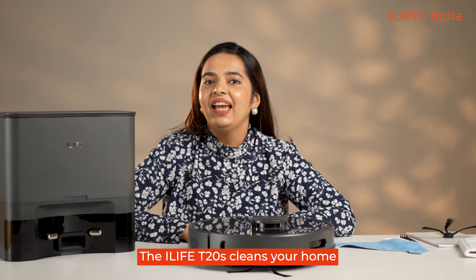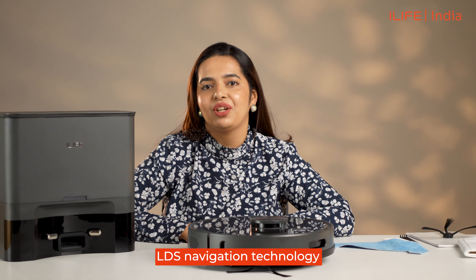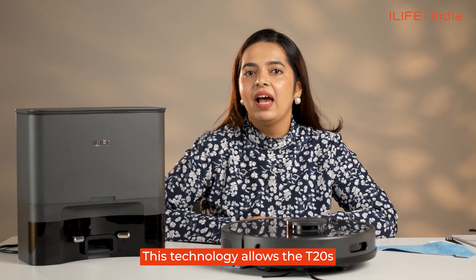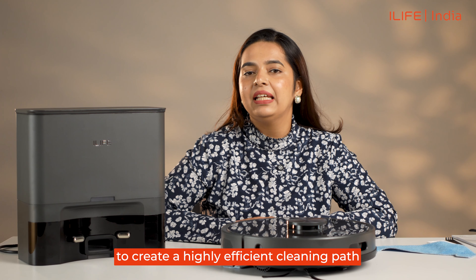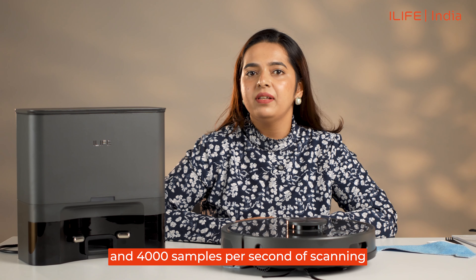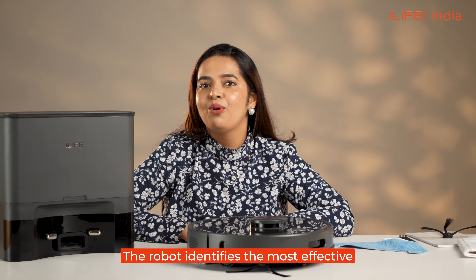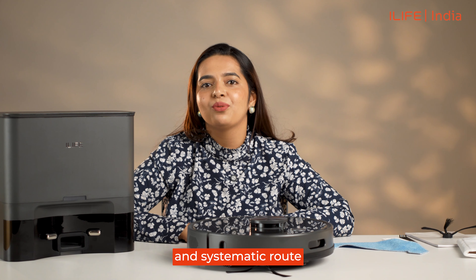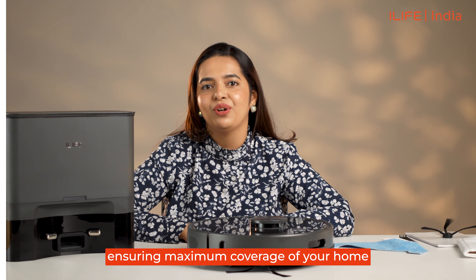The iLife T20s cleans your home using advanced and upgraded LDS navigation technology. This technology allows the T20s to create a highly efficient cleaning path through 360-degree scanning at 4000 samples per second, enabling it to map your home twice as fast. The robot identifies the most effective and systematic route based on its current position, ensuring maximum coverage of your home.